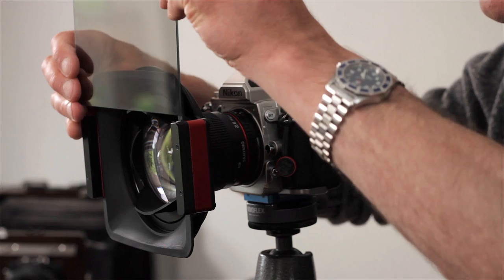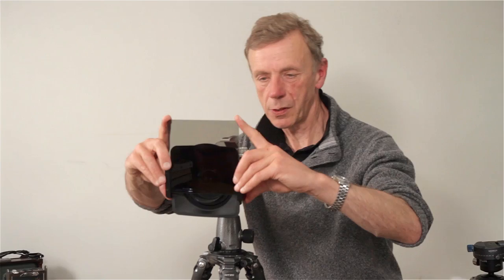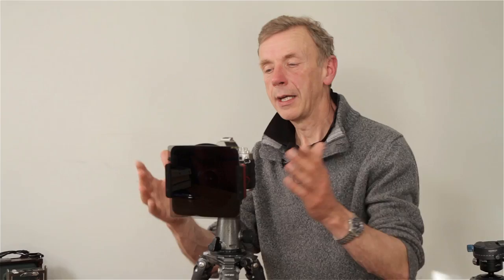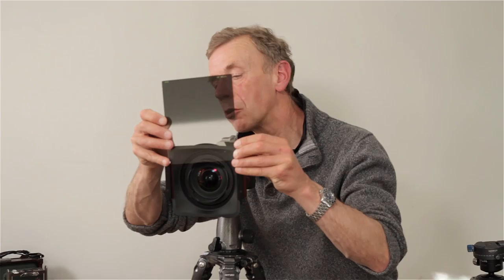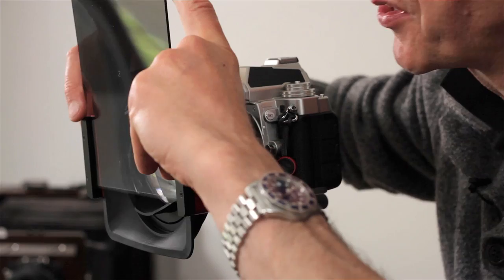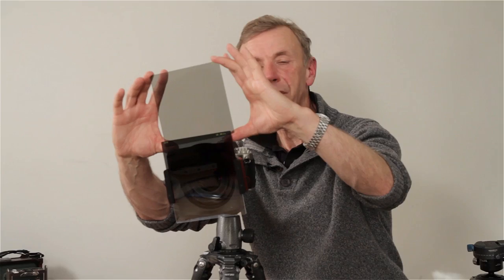It fits the holder in the normal way. But it is important when you fit it — and this is explained in the instructions — that the printed lettering is top left from the photographer's point of view. And once it's in, it can be rotated, and the effect can be very clearly seen. That's fine if you're using the polariser on its own. But what if you want to use it with a graduated filter? The graduated filter will limit your options somewhat, because the position of the grad, which I'm placing in the outside grooves, is going to be the most important determinant of the exact angle of the holder.